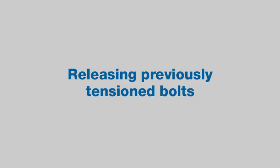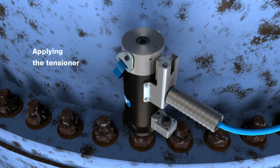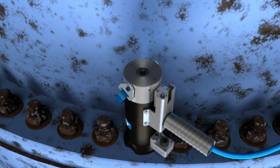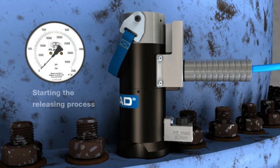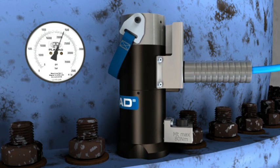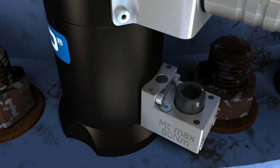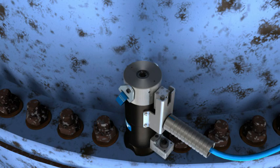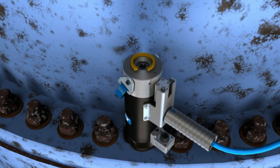The tensioner can also be used to release already tensioned bolts. The tensioner is mounted onto a previously cleaned bolt following the previous tensioning procedure. Importantly, a play of approximately one to two millimeters is required between the bridge and the supporting surface. The tensioner is pressurized and the nut is released via the gearbox. The tensioner can now be depressurized again and is unscrewed from the bolt.